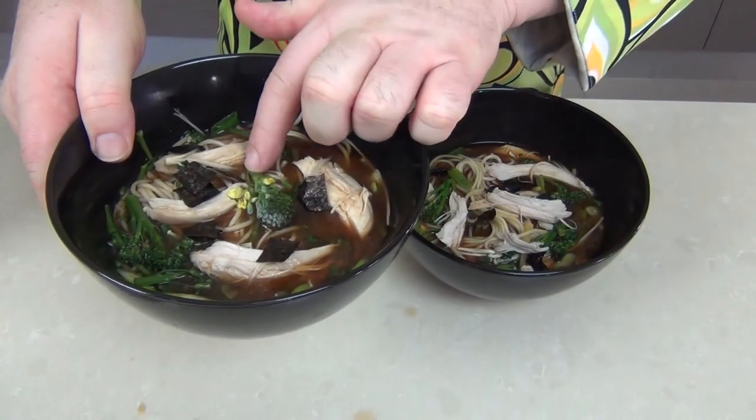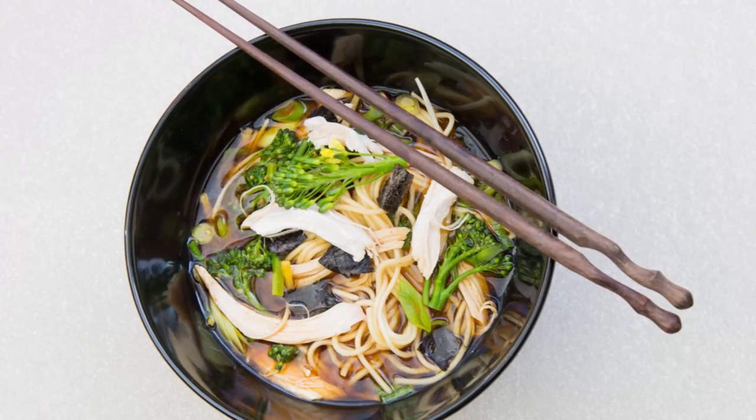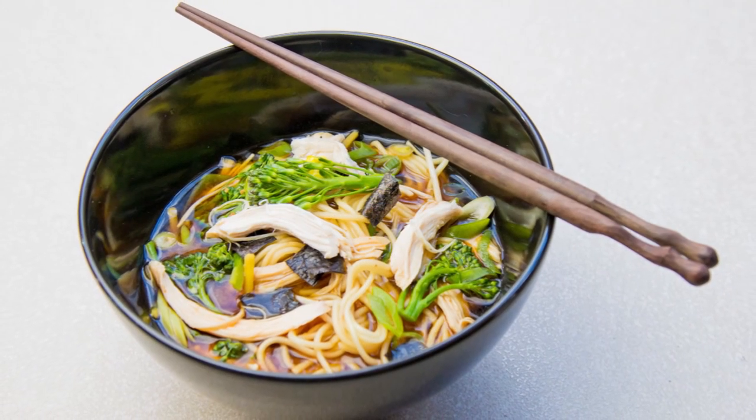Now that little broccolini had a flower on top — I've popped that one on there — and there you have that wonderful bowl of chicken soup with miso and all those flavors in there. It's going to be absolutely delicious.